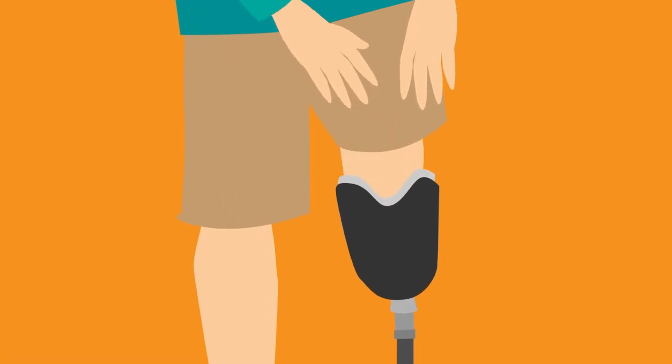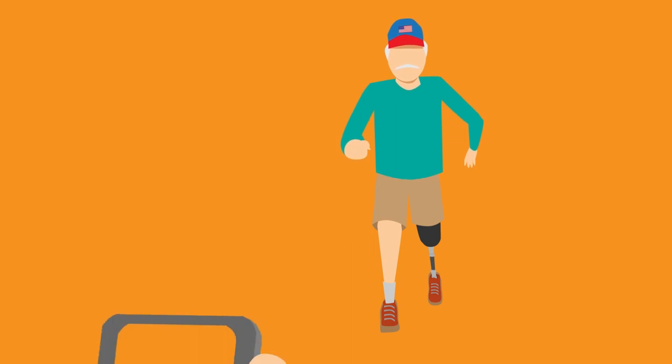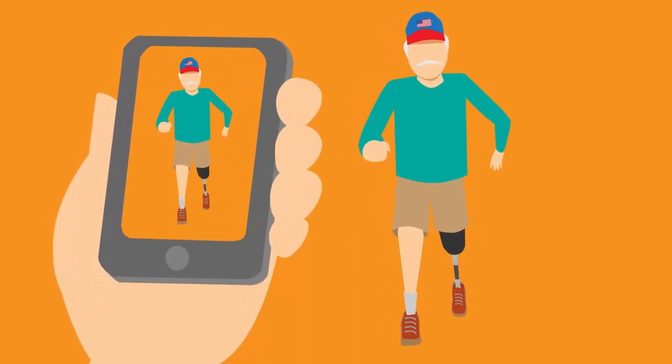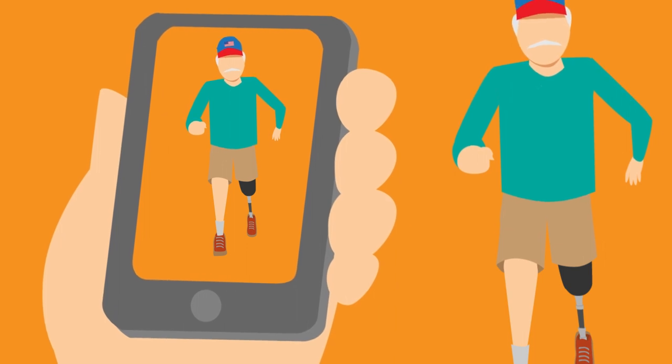Wear clothing that will allow us to easily see your prosthesis and residual limb. If available, have an assistant help you take video. That way we'll be able to clearly see your limb and watch you walk.